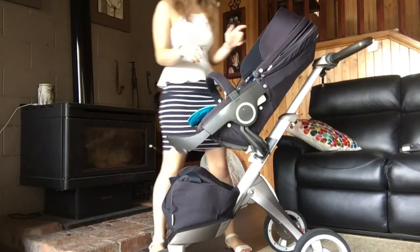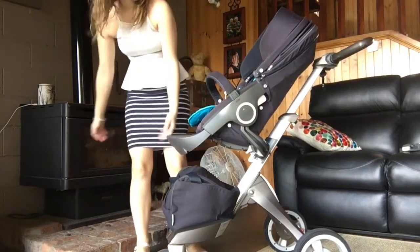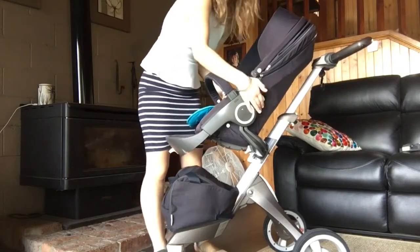To put the capsule on, I'll take the seat off first — the two buttons at the back.